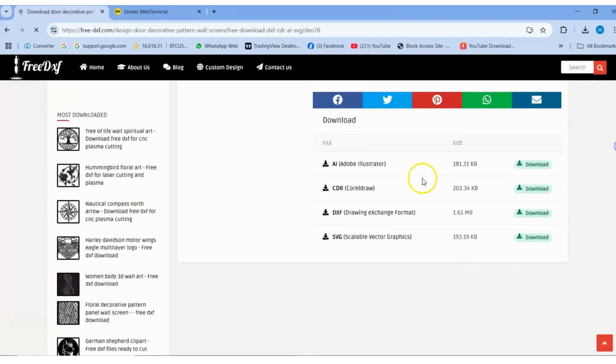Website link available in the video description — it's totally free. Don't forget to like, subscribe, and hit the bell icon. CNC Design Vault, for more amazing resources like this.